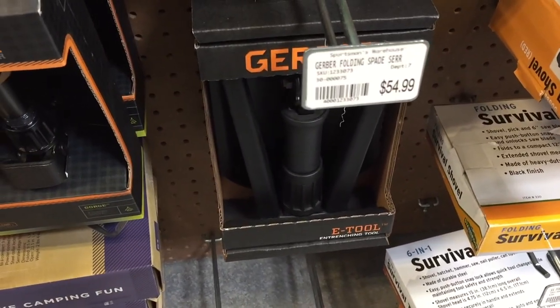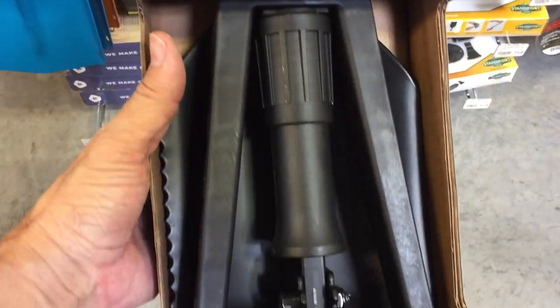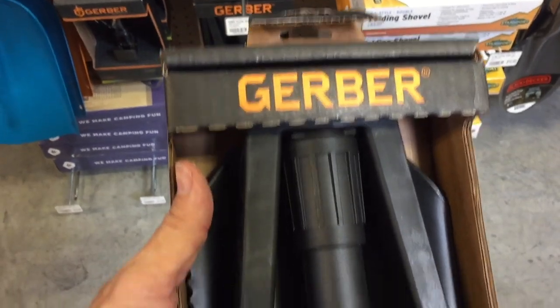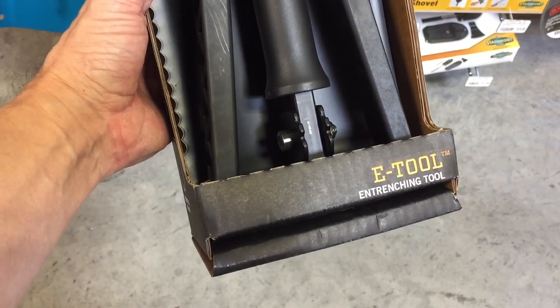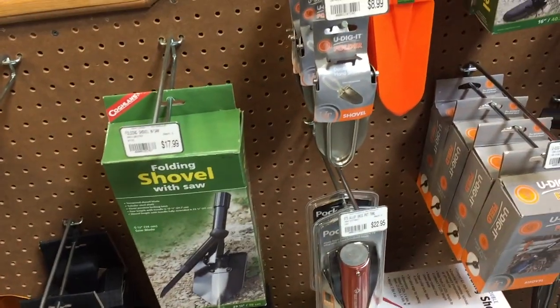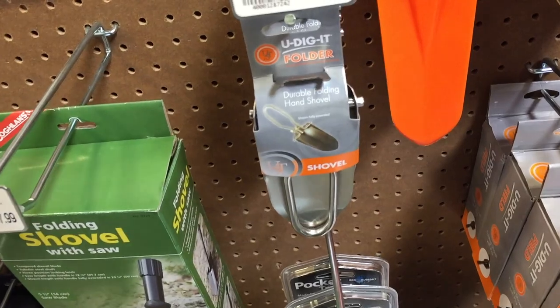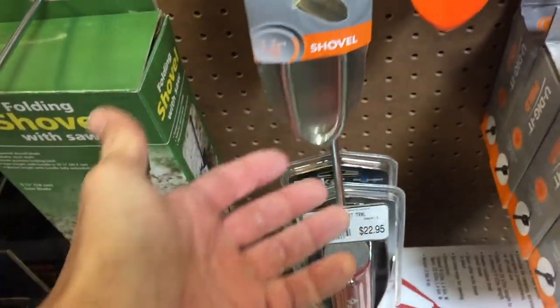Next was this Gerber — I could tell it was high quality just by the way it felt and its weight, but at $54.99 for a little one- or two-foot shovel, it was just a little bit too much. So I kept on looking. Next I looked at a couple of small garden tools — I don't know what you're really going to dig with those.